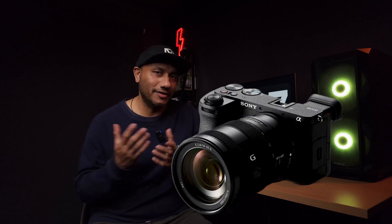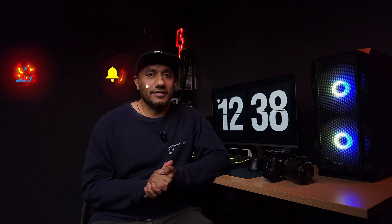Hi friends, welcome back to Creative EPS, our Tamil Photography and Video Creative Channel. My name is Vicky. In this video, we are going to show you the Sony A6700 APS-C camera — a crop sensor camera. If you want to subscribe to the channel, click on the bell icon so you don't miss any future videos. Let's get started.